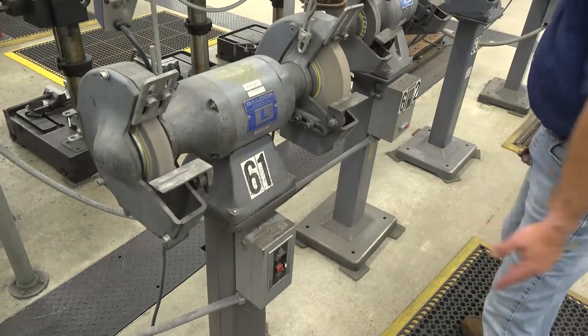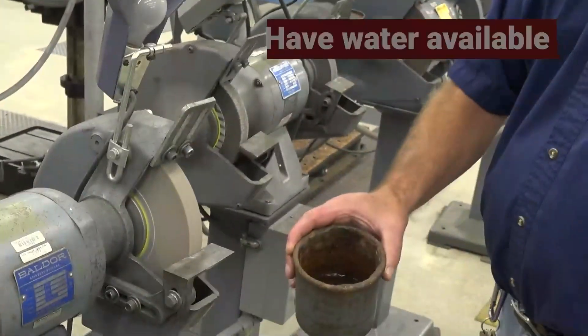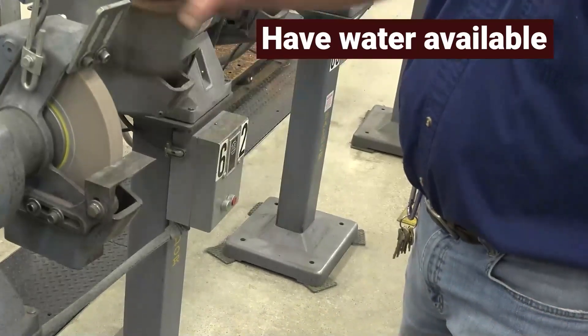To begin, turn on the grinder, standing to one side of the wheel for safety. Have water available in your cup for cooling your drill.